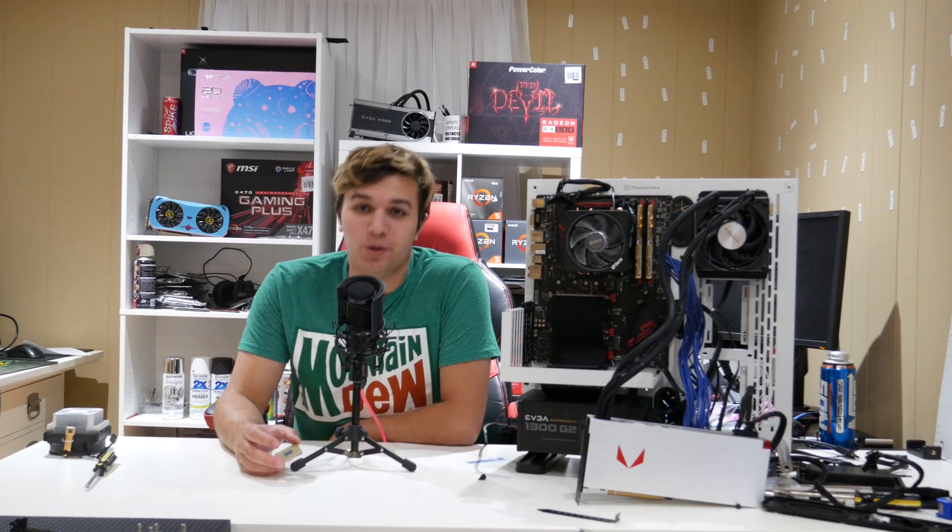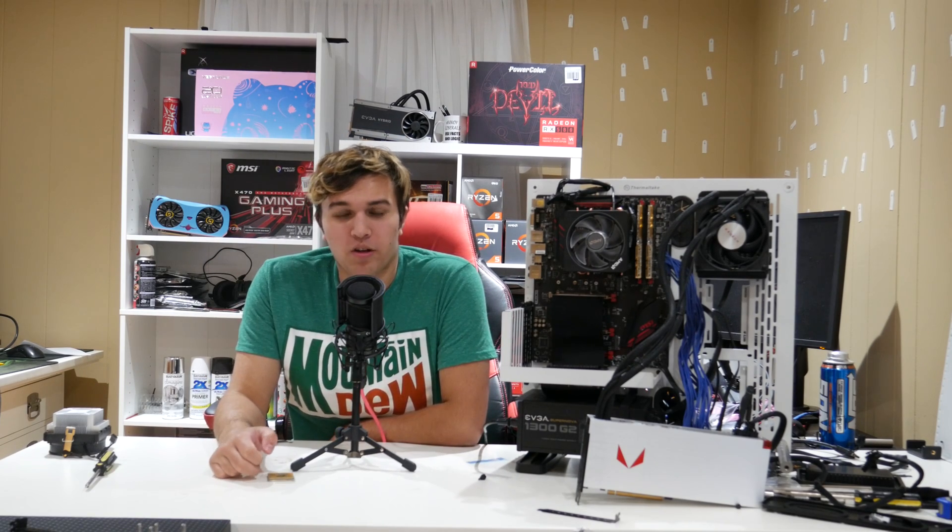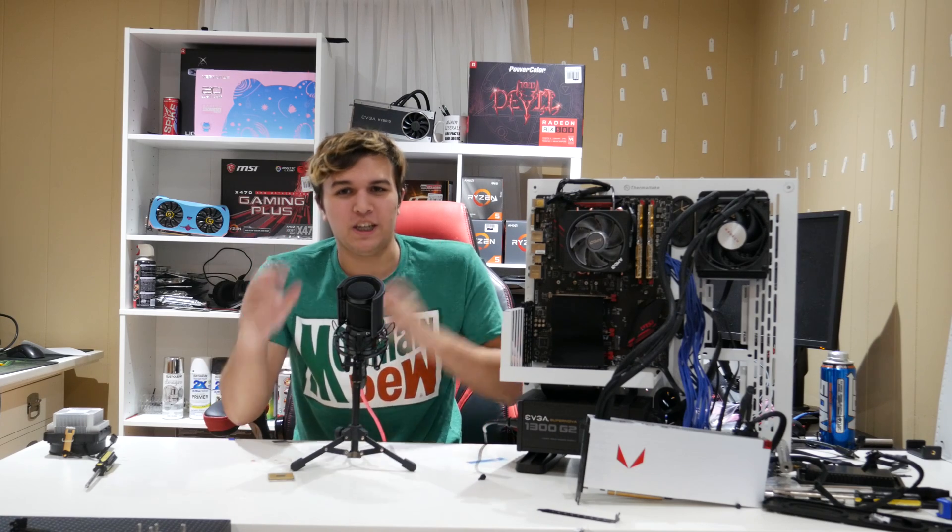Hey guys, what's up? And yes, you did read that title right. I have somehow, me with my tiny channel and mischievous hands, gotten a hold of AMD's unreleased processor.